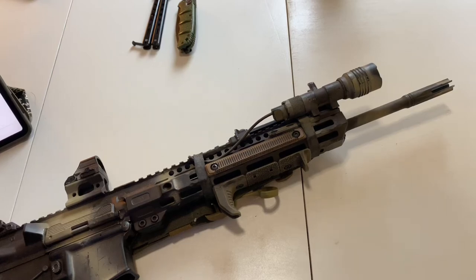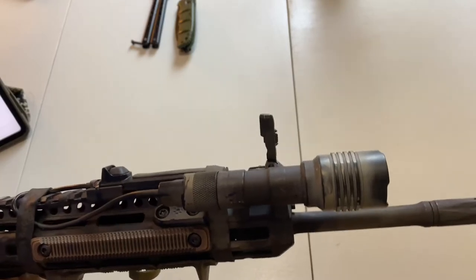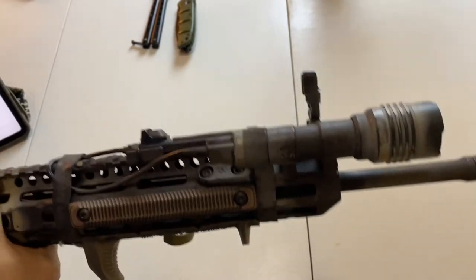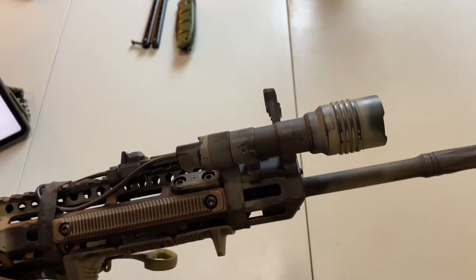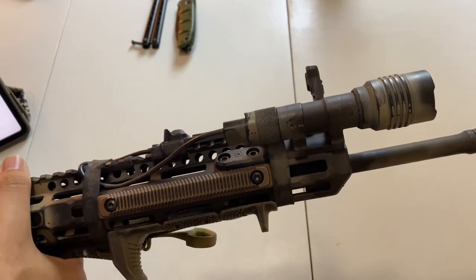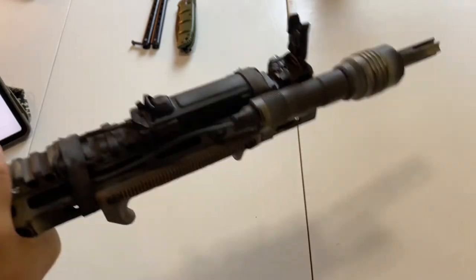Hey guys, welcome to today's video. Today we're going to be talking about the Rail Mount 1 from Streamlight. This bad boy here is rocking 350 lumens. It also has an output of 1200 candela, which is able to bring the beam from this flashlight out to about 219 meters. So this is no sleeper.